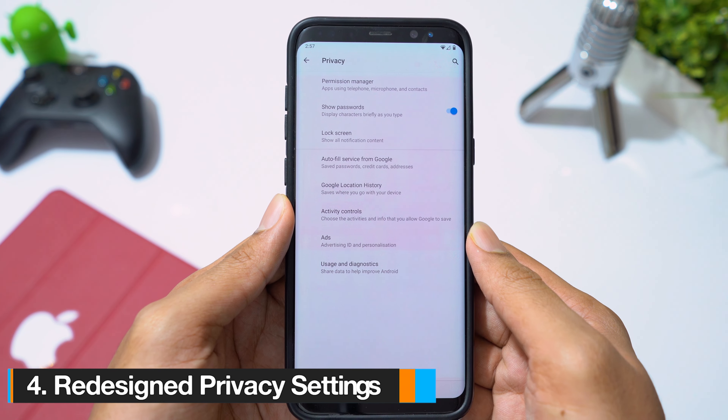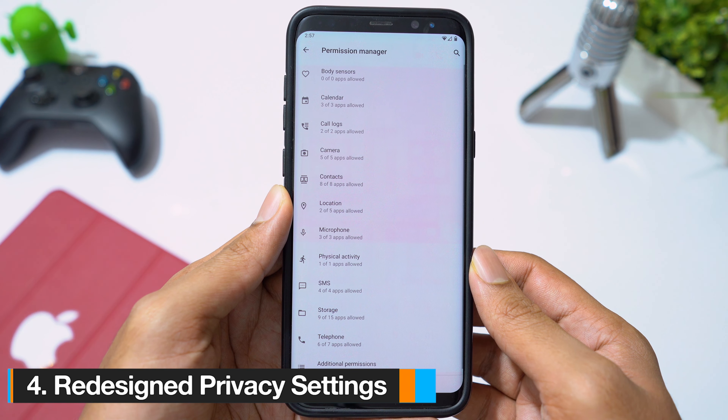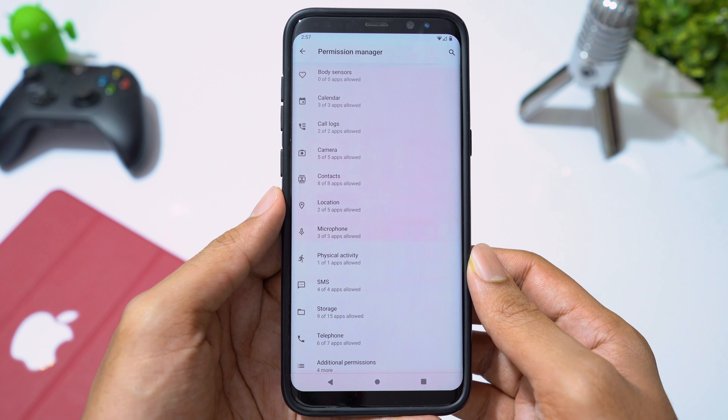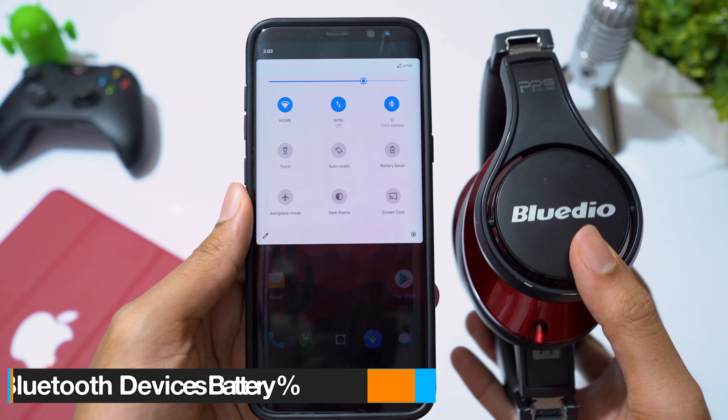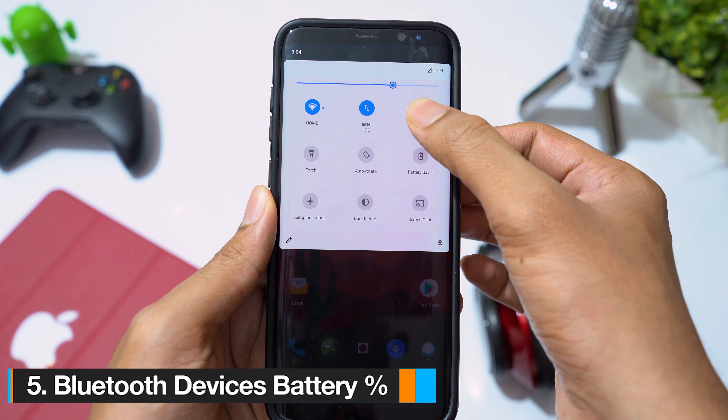Privacy settings have been redesigned in Android 10 — you have a dashboard to see all the permissions your apps have. You can also see the battery percentage of your connected Bluetooth devices straight from your notification screen.